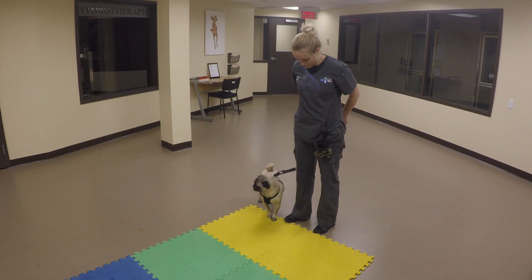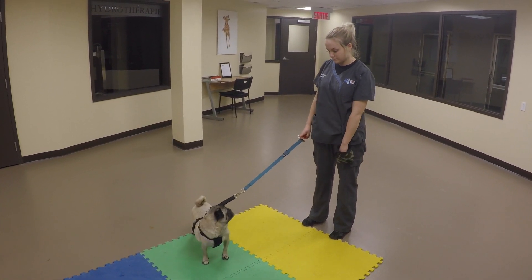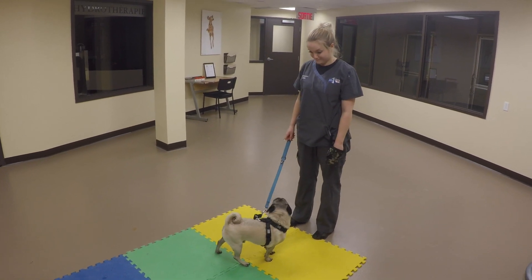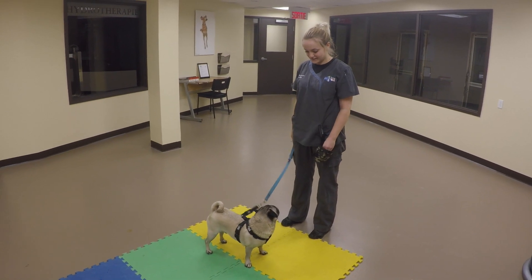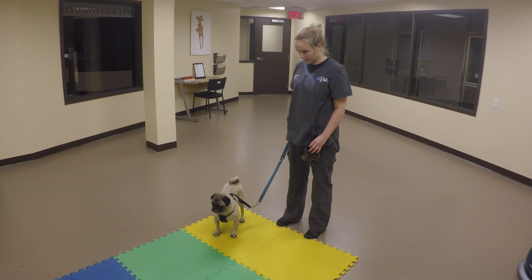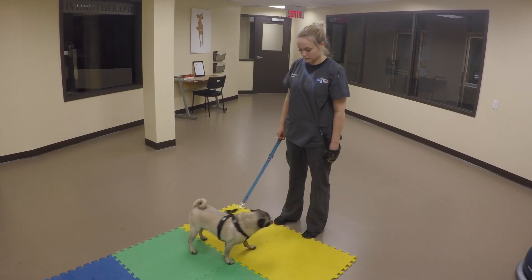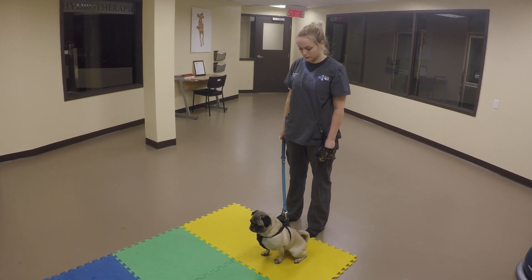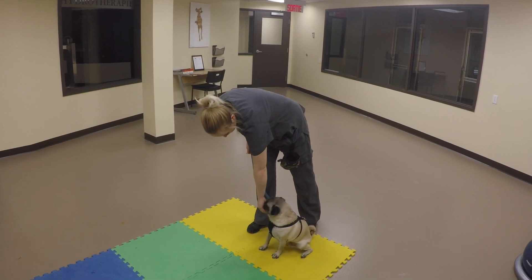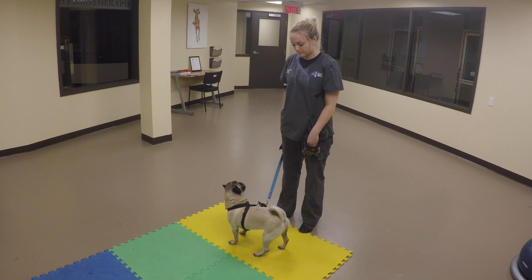Now that Doug is consistently leaving it for a couple of seconds at a time, we're going to try to make this a little bit harder for him. We're going to ask him to leave a falling treat. Alex has Doug on a leash so that she can control him and make sure he's not able to get to that treat. Whenever we're training something new or moving on to the next step, we need to make sure to reward our dogs for being on the right track. So even though Doug initially went for the treat when Alex threw it, we're still going to reward him once he stops trying to get to it. Leave it — good boy, that was really good.